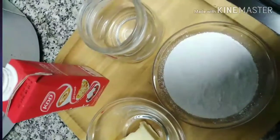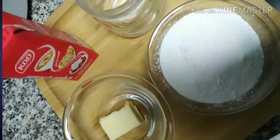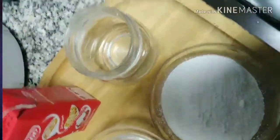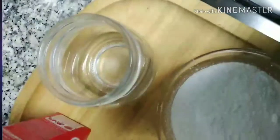Now I'm going to make a 3-ingredient sweetened condensed milk. We have here 20 grams of fresh unsalted butter, heavy cream, a sweetener — half a cup — and a container.